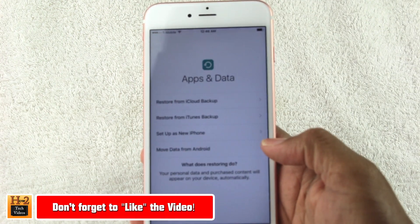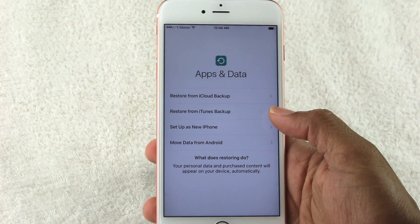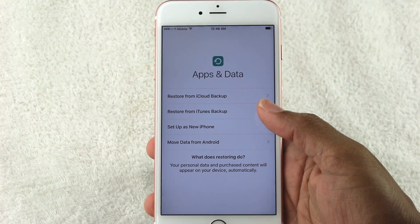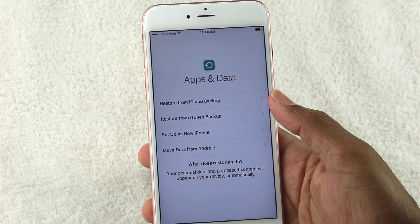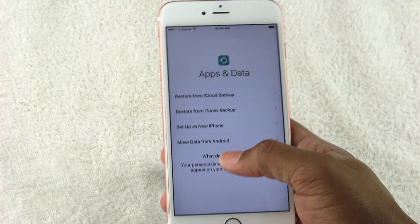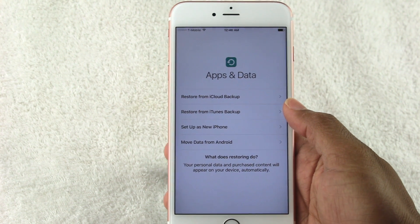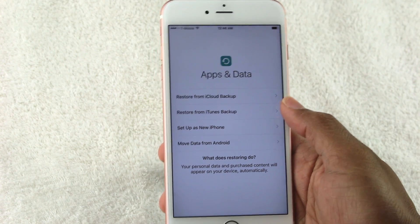We're putting in a passcode as a backup, just in case it can't read your fingerprint. You can restore from an iCloud or iTunes backup if you're coming from an older Apple device, or just set it up as a new phone. There's also a new feature — Move Data from Android — which lets you transfer all your old information from your Android phone to your iPhone.